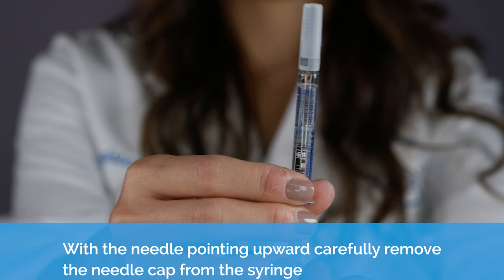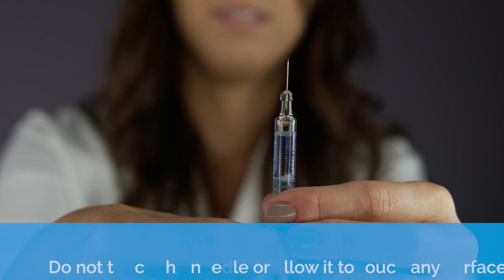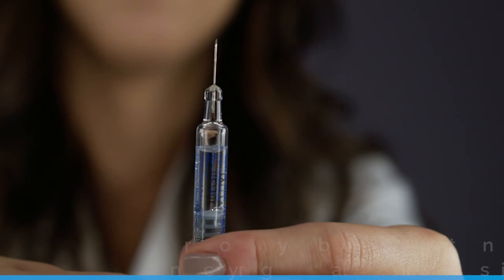Preparing the syringe. With the needle pointing upward, carefully remove the needle cap from the syringe. Do not touch the needle or allow it to touch any surface.